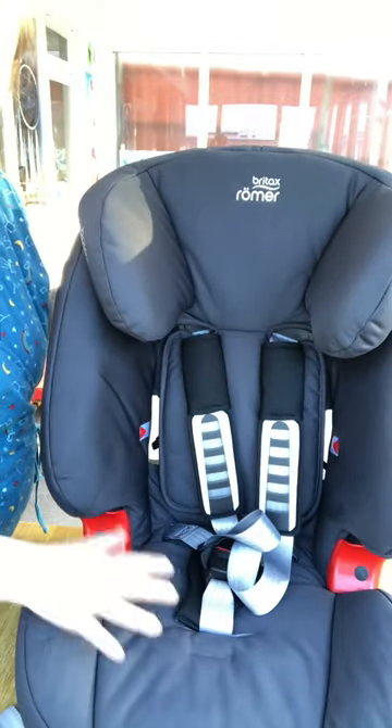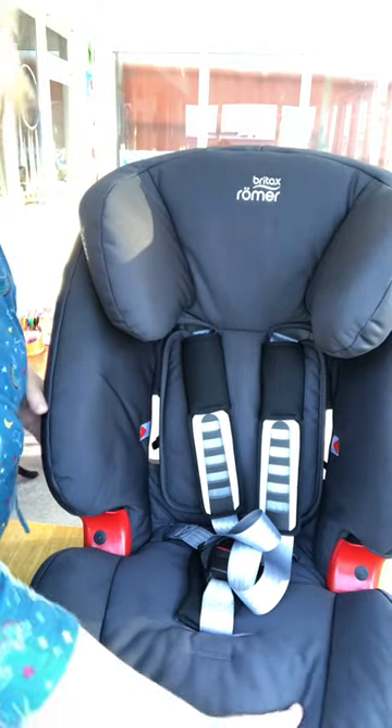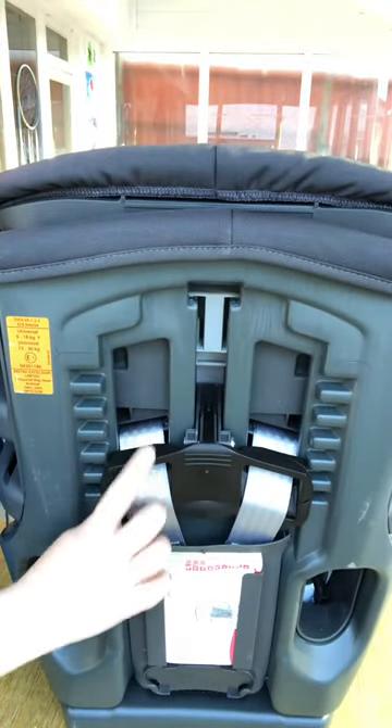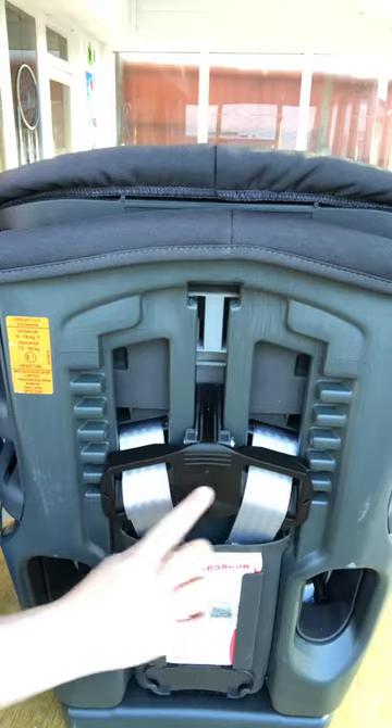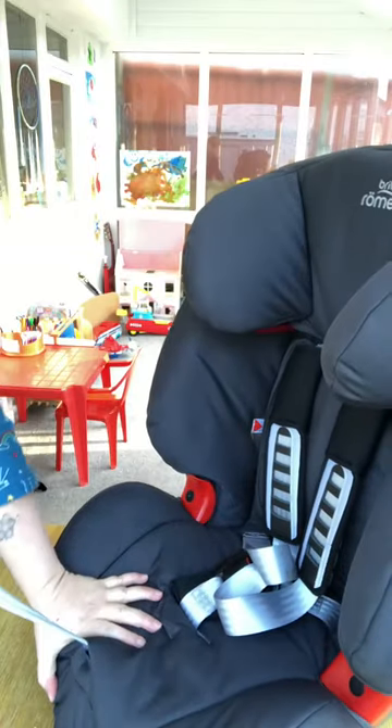Hi there, so I have replicated the fault on the Britax Evolver based on the image that you sent over. Back here you can see that my harness is misaligned with this black plate here, and what this does, as you've described in your fault, if I try and put it tight it is extraordinarily difficult to do.